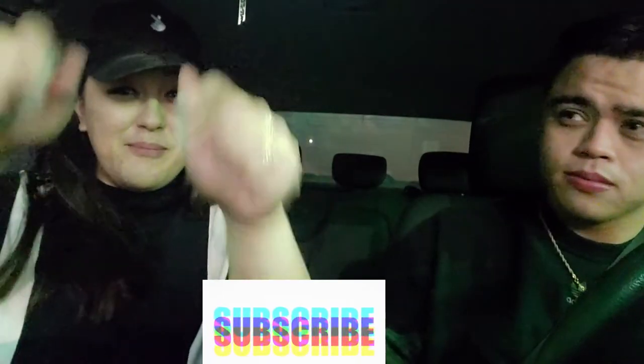All right, so that's the end of the video. I hope you guys liked it — don't forget to hit that like button, press the subscribe button, and we'll see you guys next time. Bye!